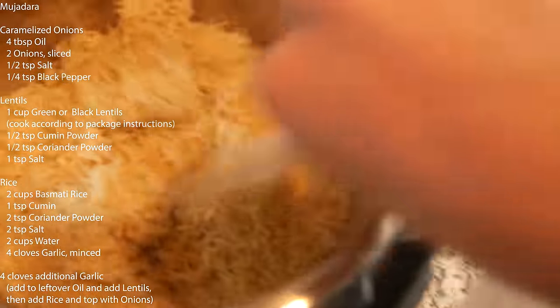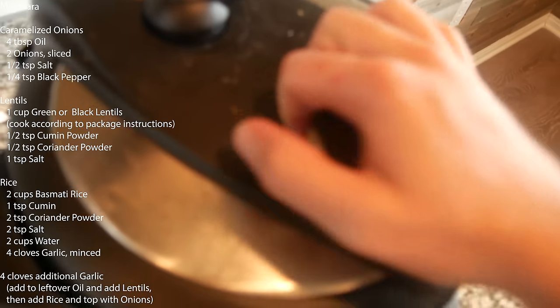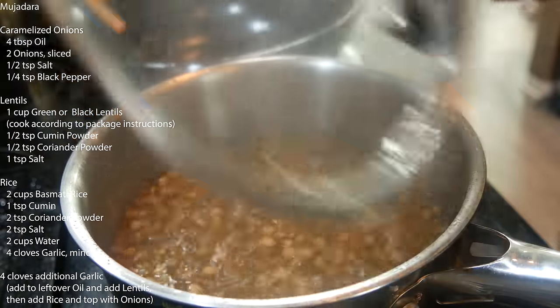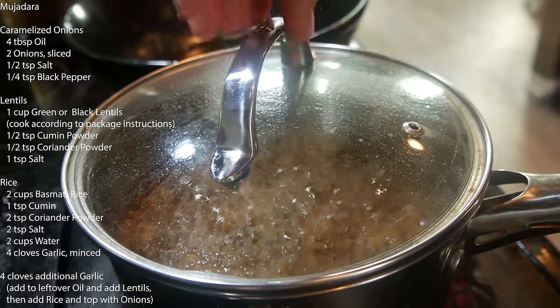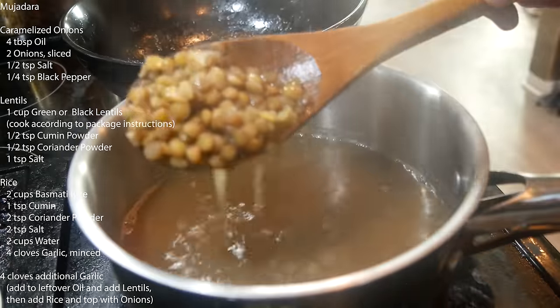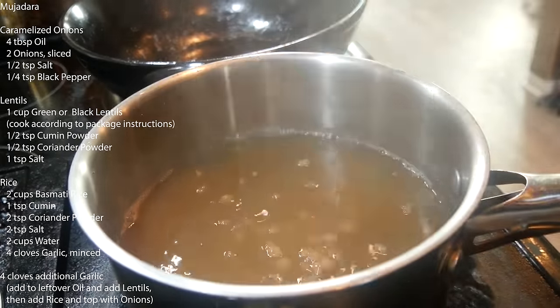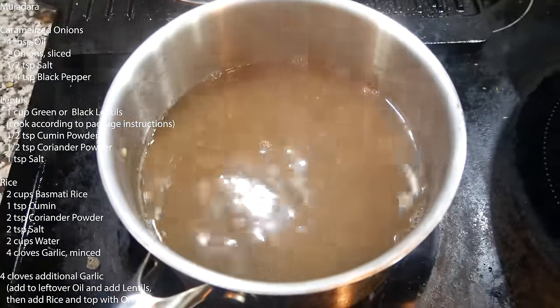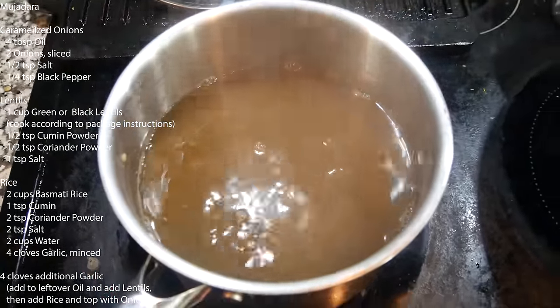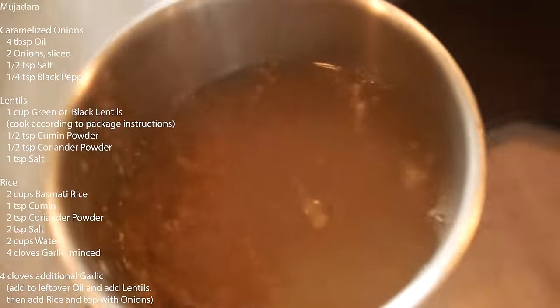Rice is done — fluff it up with a fork or rice scooper, don't smash it. Set the lid on while the lentils finish. After 20 minutes, the lentils are still a little bit hard — letting them go 10 more minutes. After that, most are soft but some still have a little crunch, so five more minutes with the lid on. Total simmering time: boil three minutes, then simmer with lid on for 40 minutes. Give the lentils a quick drain.